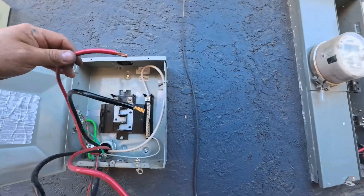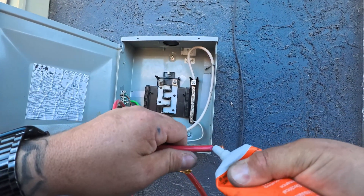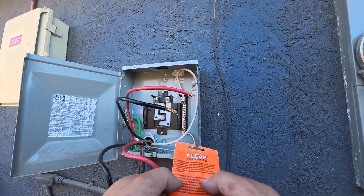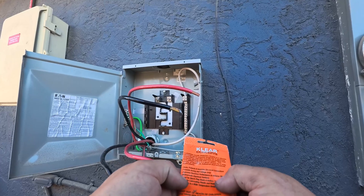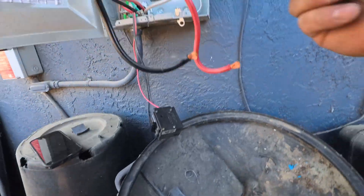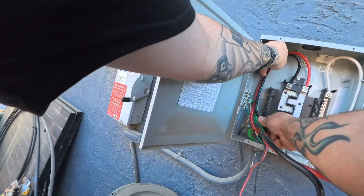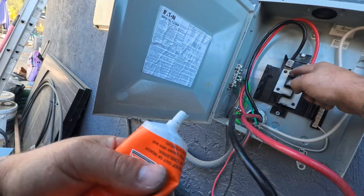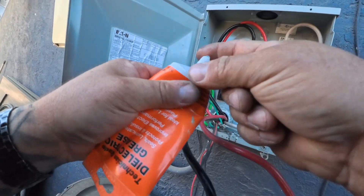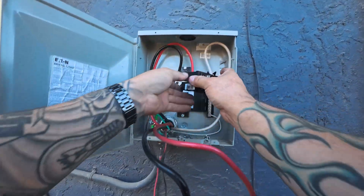Get all this stuff landed and then test it out. A little bit of dielectric grease here — this stuff seals, protects, and insulates electrical connections, prevents arcing and voltage issues. A little bit of dielectric grease on the bussing here. Here's a new 100 amp breaker.